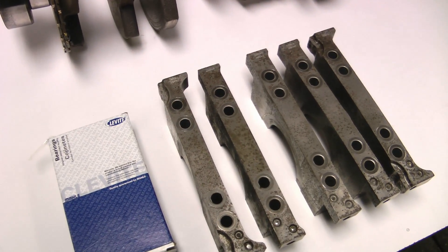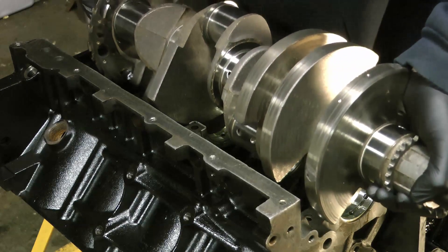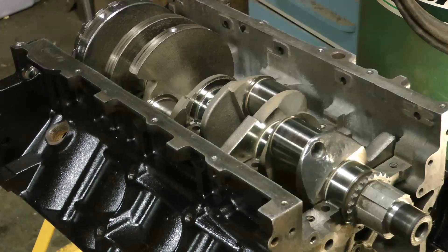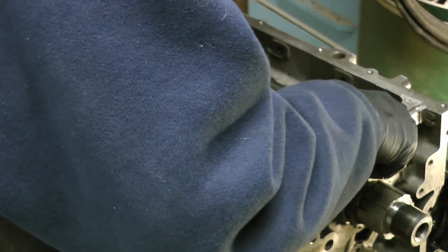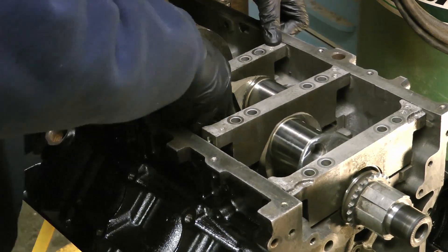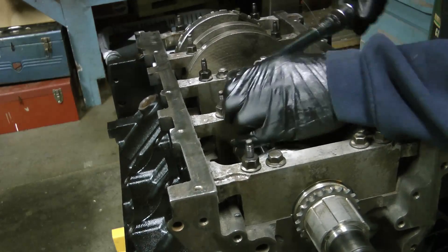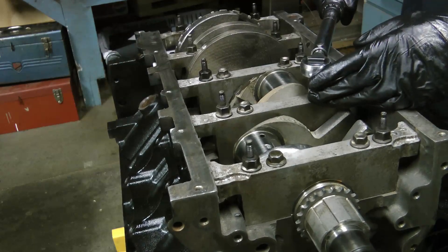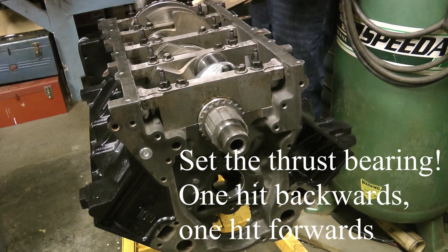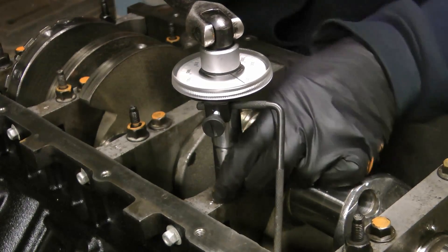So you want to start by installing the main bearings into the bearing caps. You can see they have a top and bottom orientation, and top actually refers to the cylinder head side of the engine, so don't mess that up. Next, go ahead and install the main caps, then torque the mains to 15 foot-pounds in sequence. After this, you'll add 80 and 53 degrees respectively to the inner and outer bolts.